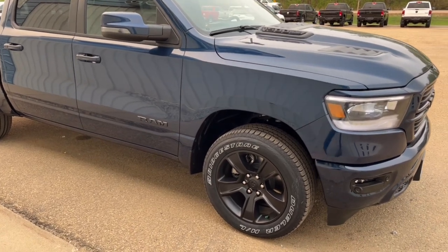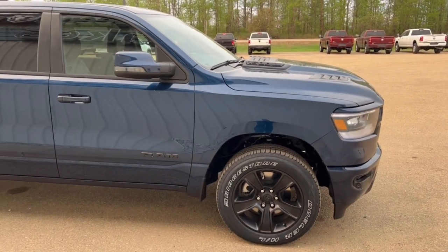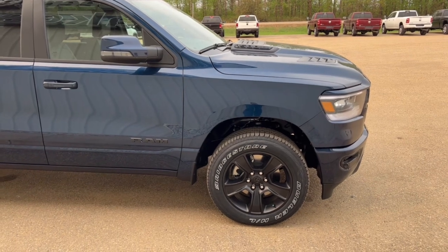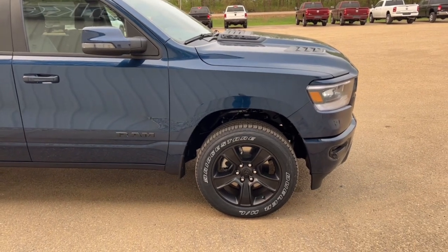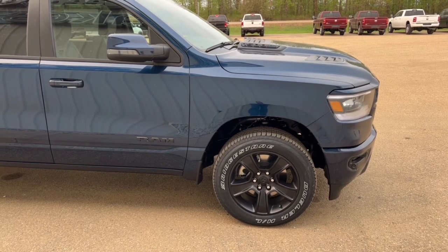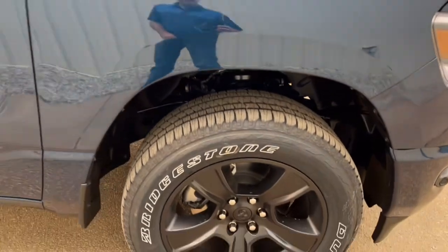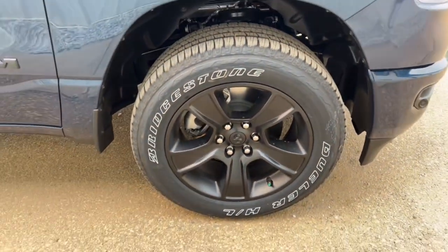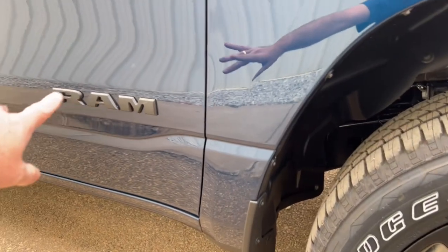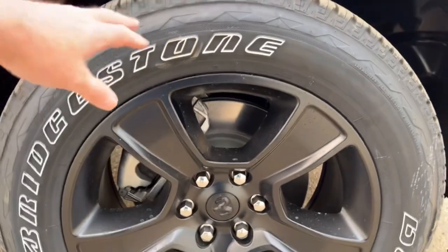With the E-Torque, off idle you've got way more power to pull a trailer. You don't really notice it engaging and disengaging, but it is a little bit more peppy out of the hole — especially when you've got weight on the back while pulling. Nice 20-inch rims in black with the Sport package, and all the badging on the vehicle is done in a flat black finish.